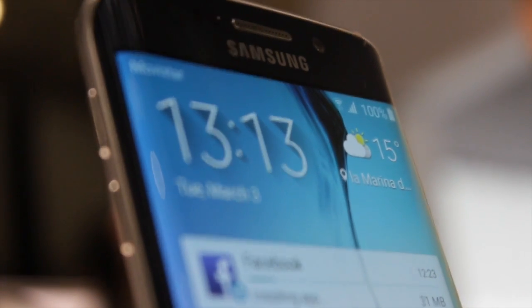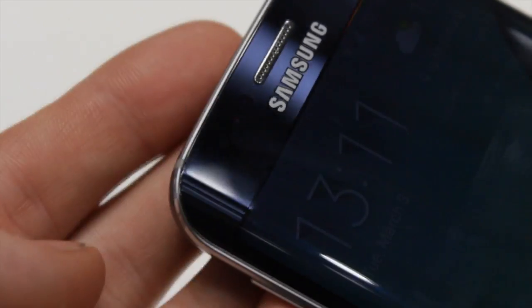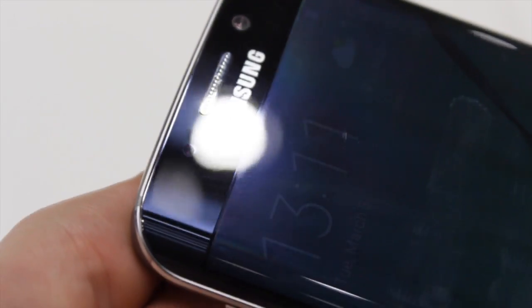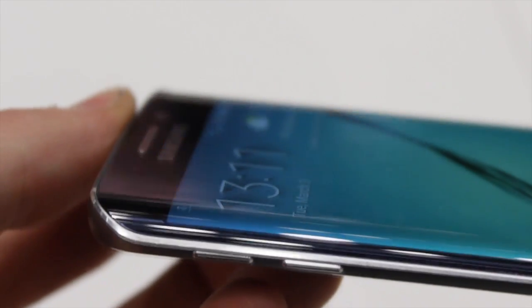They did it again. After blowing my mind with the first Galaxy S and the Galaxy S3, this Samsung Galaxy S6 Edge is just the best phone that I've ever grabbed in my entire life. The design is different, obviously, but even with a smartphone that's supposed to feel quite odd in your hand, they made it awesome with a finish that I'd never seen before.